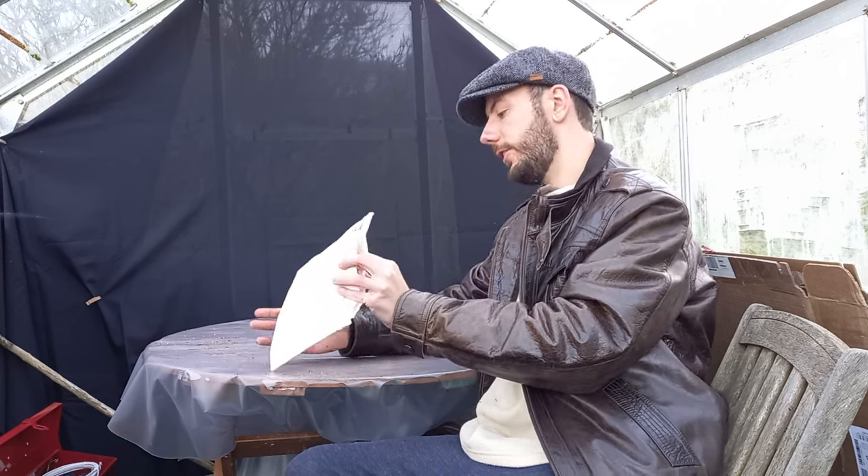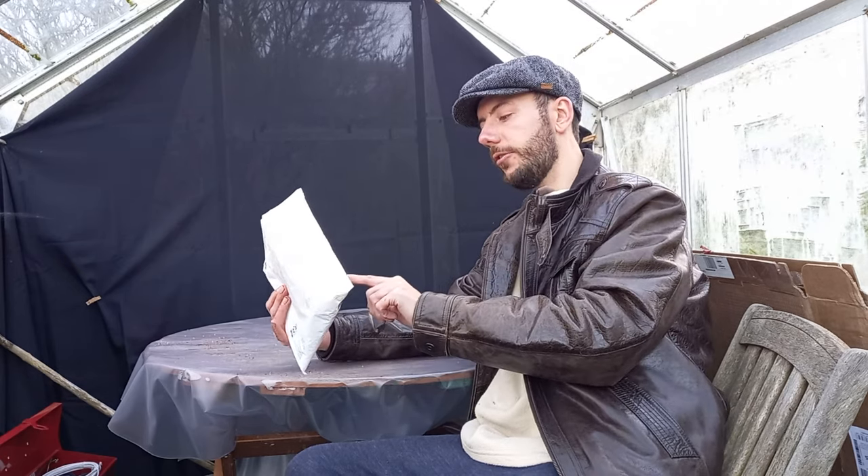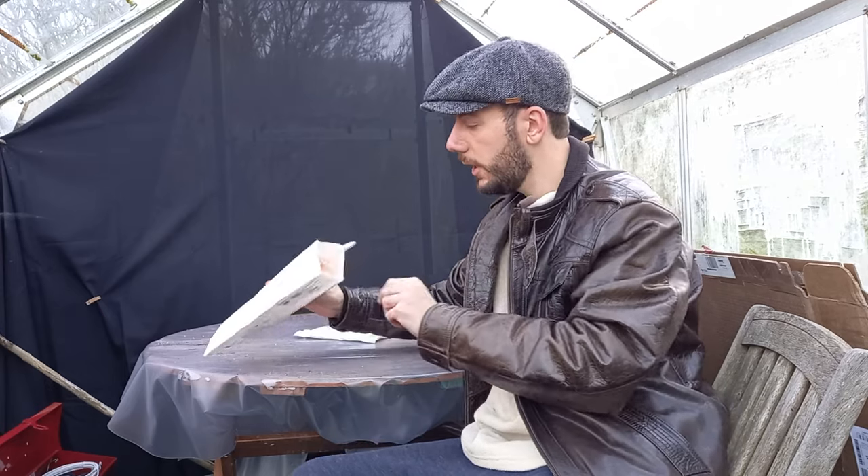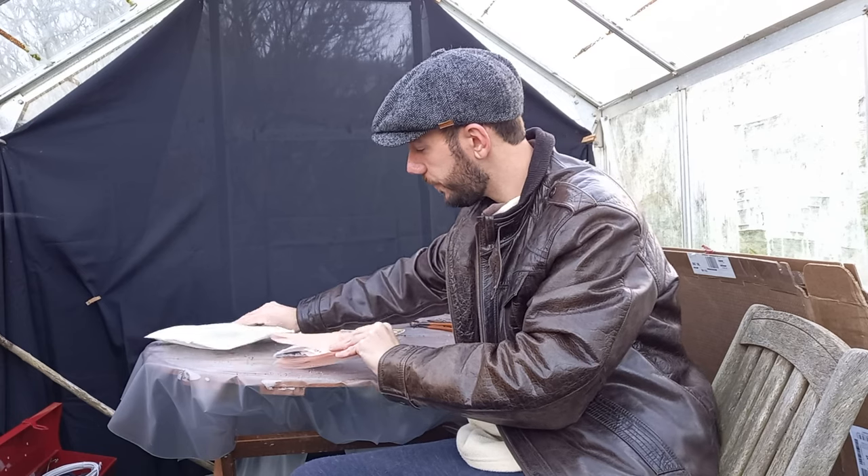This first package is from JJ Borstel over on Bonsais Forever — a great guy with a great channel. I strongly recommend you head over and subscribe. He puts out very good videos and he's based in Florida, so he deals more with tropical plants. Trees like ficus and things like that can be challenging here in the UK — I have a couple of ficus and they're hanging on to life.